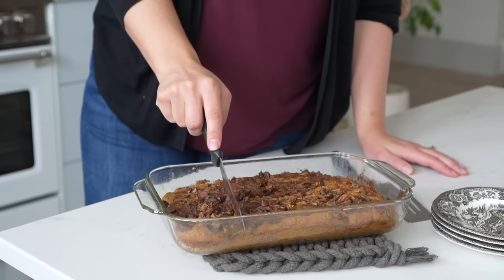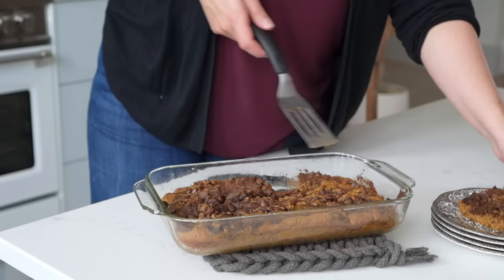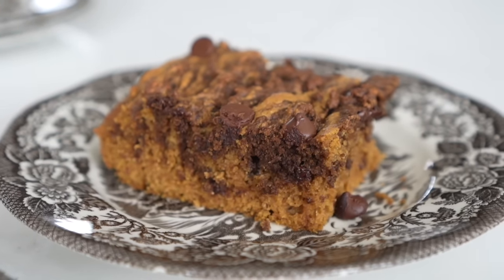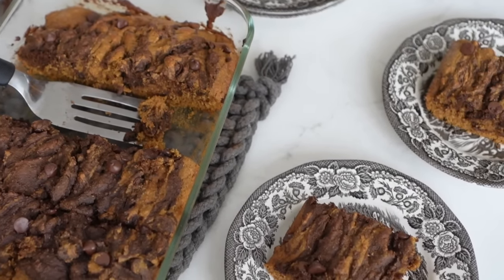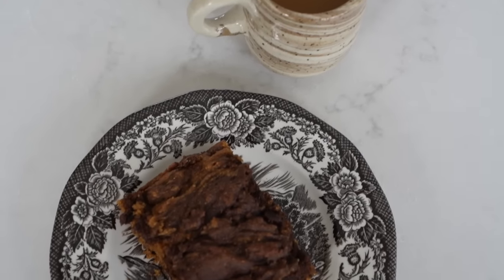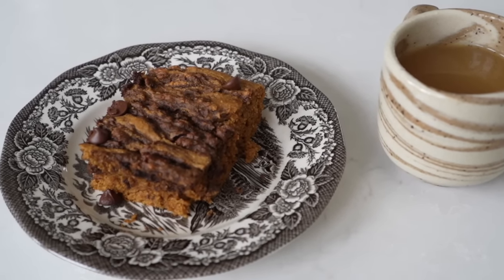I loved how these cooked up — they were really moist and the colors were really pretty. The marbling was beautiful and the kids really enjoyed them. These muffins are so good if you just need a quick snack, or for breakfast they're fantastic. The kids were absolutely delighted by the chocolate and the marbling, especially served up with the warm wassail.